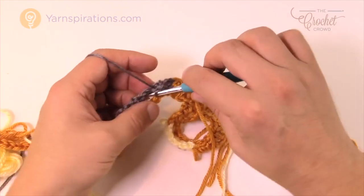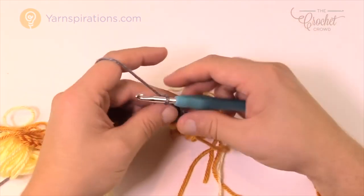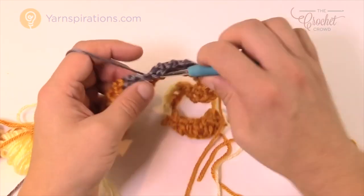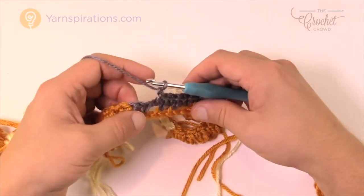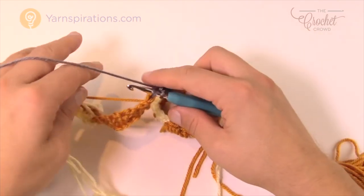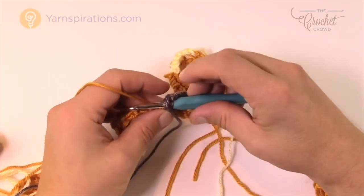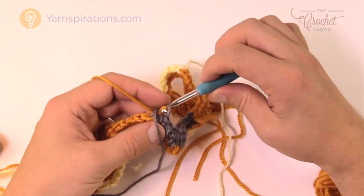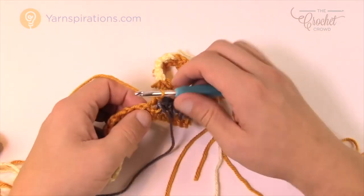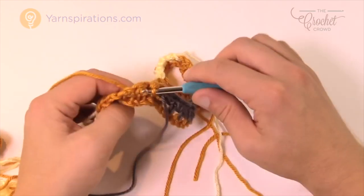Chain one, skip one, single crochet in the next chain one space. The trick is to really watch these chain one spaces as you go, and you can start speeding up once you get this under your belt. Go into the last chain one space of that same color, then single crochet into the final — then move the ball forward and pull through with the gold. Single crochet in the next one, single crochet in the chain one space with the gold, chain one, skip one, go into the next chain one space.